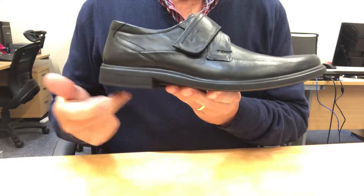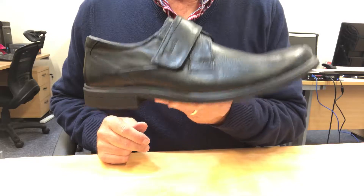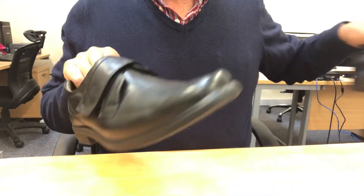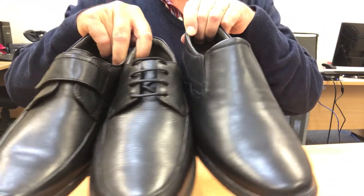The clearly defined heel makes Jute perfect for formal occasions. But check out the other styles in this family — we have Joke, which is a lace-up version, and Jute, a slip-on version.